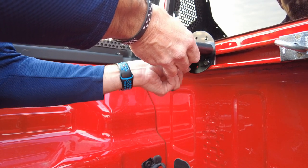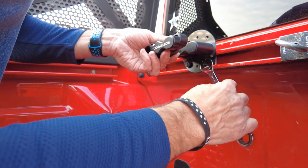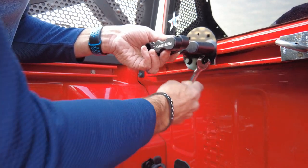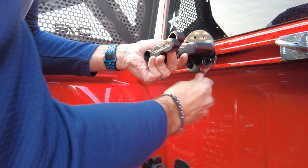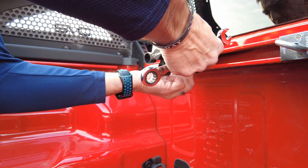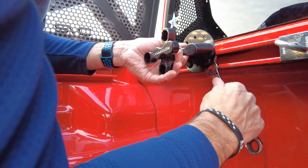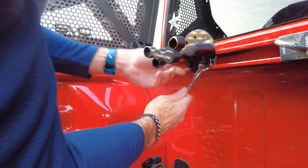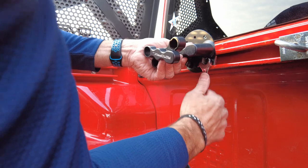Tighten them down by hand once you get it close, then put the rest of the way. I think it's actually a 14 — I was trying to do it with a 15. Let me slip it off.